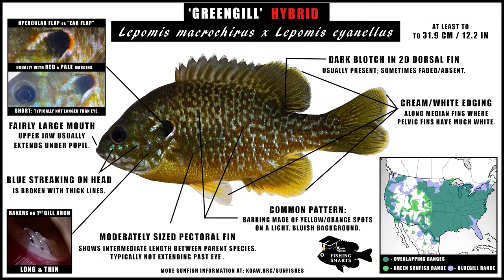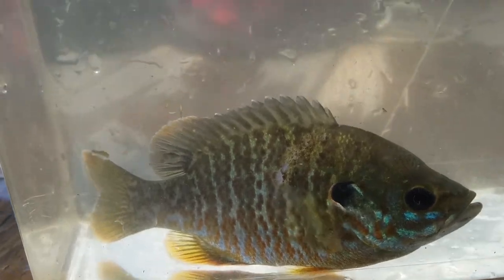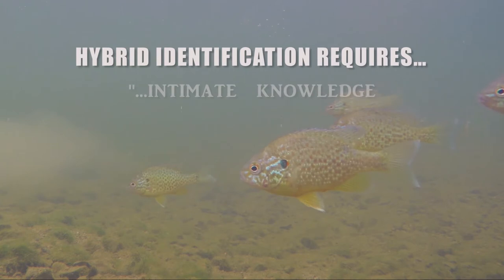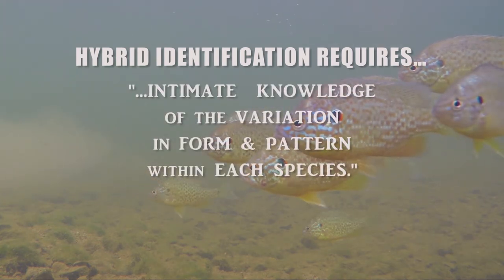As far as identification goes, an F1 greengill is probably one of the less complicated types of sunfish hybrids to identify, merely because this cross is fairly well studied. The greengill is also one of the most abundant hybrid types out there for lepomids, both naturally occurring and produced in aquaculture. But identifying lepomid hybrids in the field is no simple task — it first requires an intimate knowledge of the variation in form and pattern within each species.